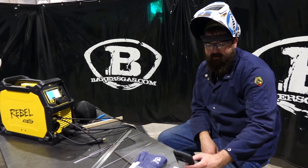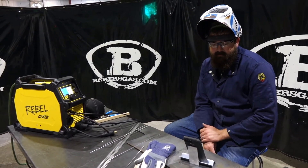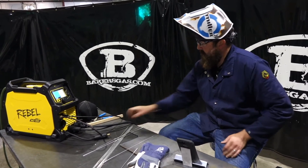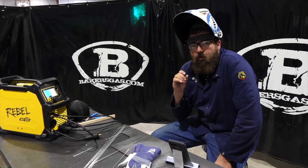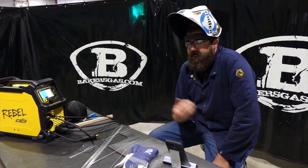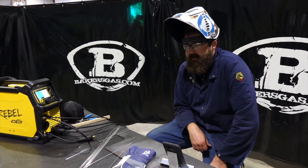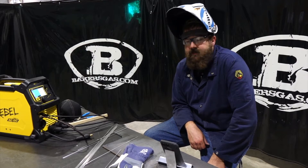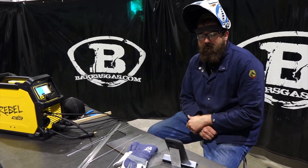Next question: tips for starting the arc, and what tungsten do you recommend for beginners? When starting your arc with the foot pedal, you want to be about an eighth to a quarter inch off the plate and the high-frequency should jump the arc across. The tungsten I recommend is 2% ceriated — it's a good all-around tungsten for beginners to experts, and it works very well.